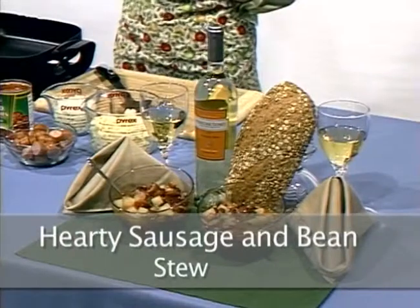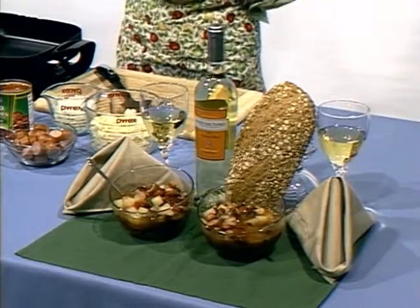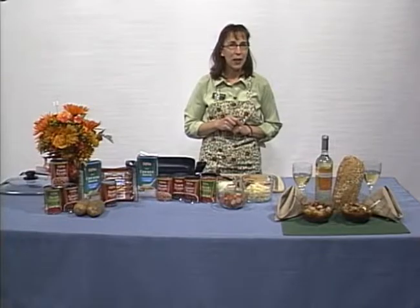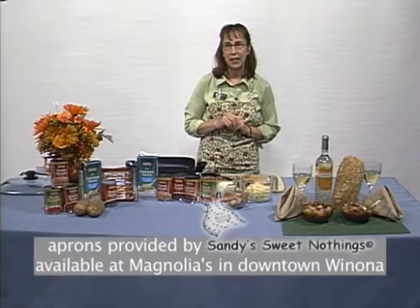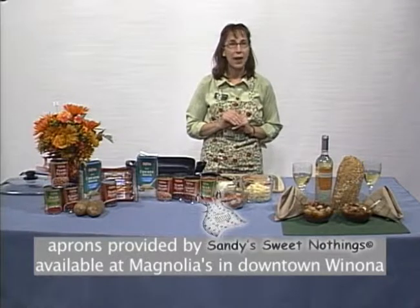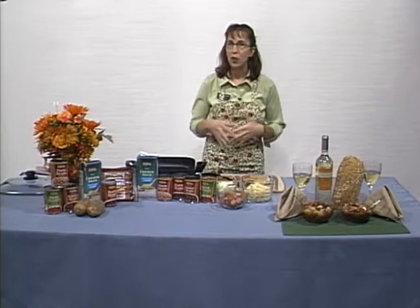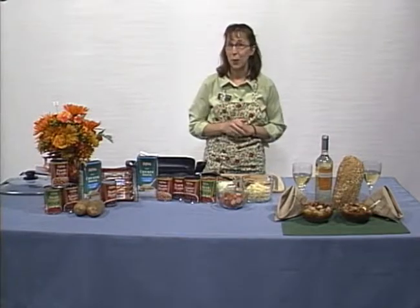Today's recipe for hearty sausage and bean stew will satisfy the most robust appetites in a snap. It uses canned beans and tomatoes, so little preparation is needed. Beans are packed with protein, fiber, folate, vitamin A, and iron. They're also a great source of soluble fiber, which soaks up cholesterol and removes it from your body.